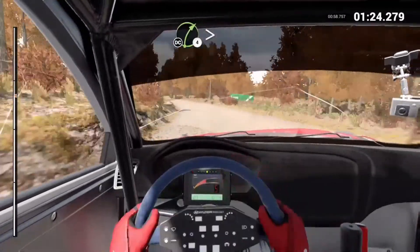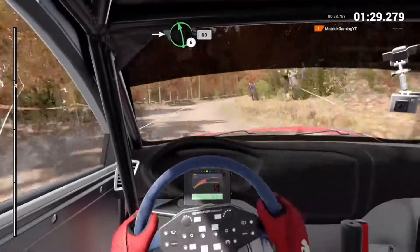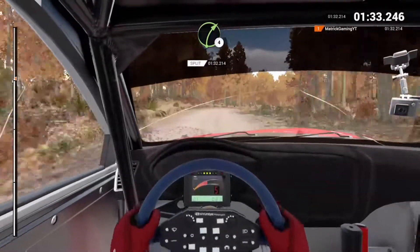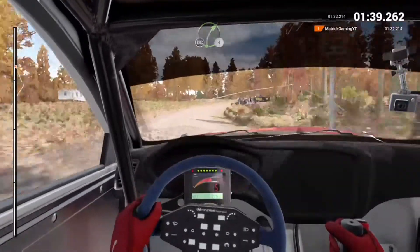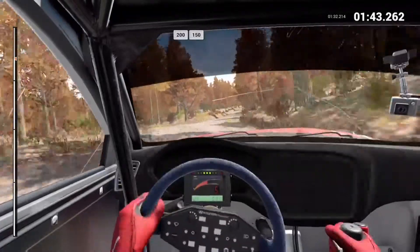Right 4 long, tightens, keep in, don't cut. Into left 6, 60 into left 6, 60 right 4 long, and right 6. 100 right 4 long, don't cut. And right 6, don't cut. 250. 200 over bumps. 150.